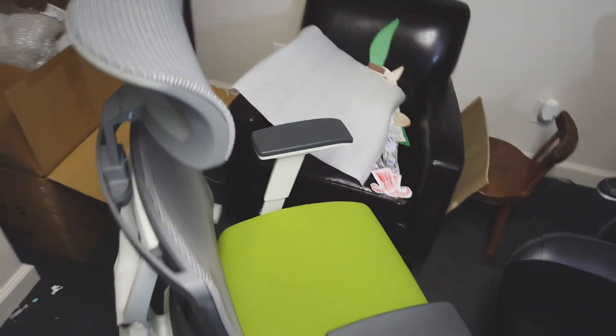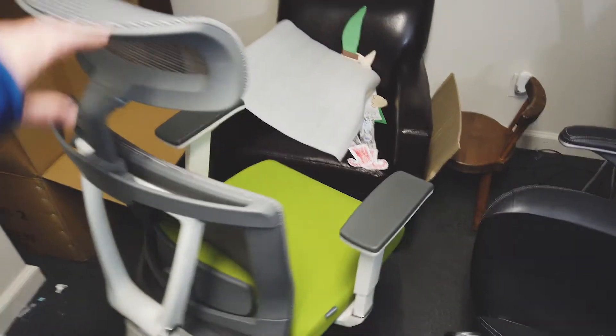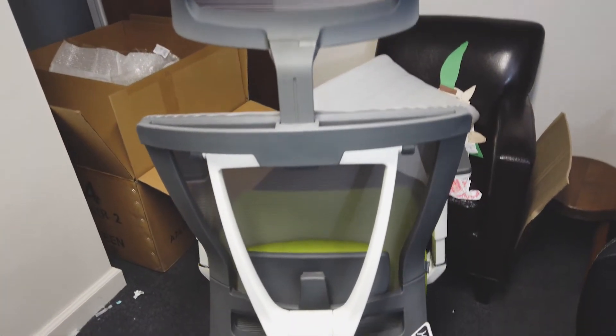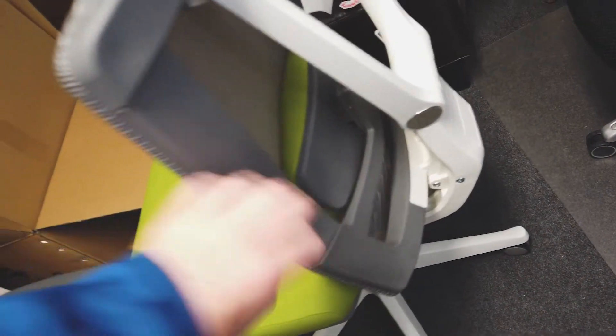That gave me a pretty good deal — under $300 for this chair. Just to give you a look at the back, it's got a little lumbar support right there that you can adjust up and down.